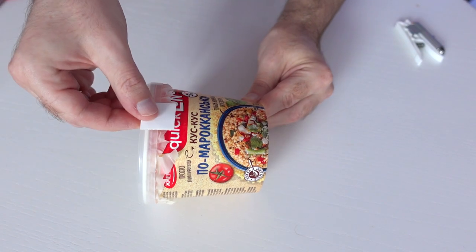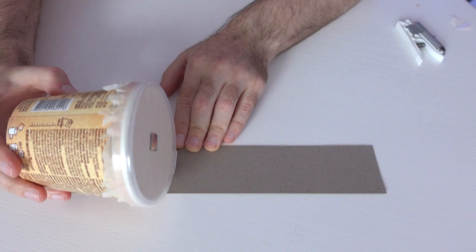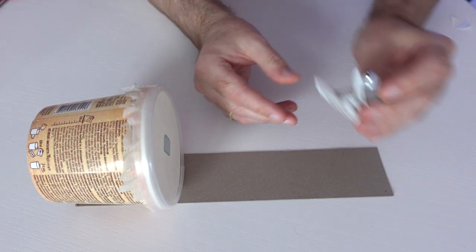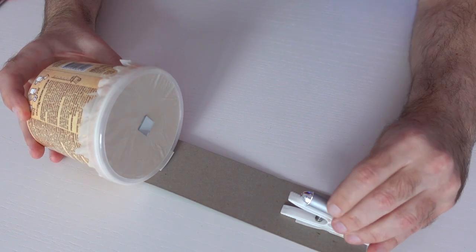Using double-sided tape, secure the paper cup on a strip of cardboard. You can use a ruler instead of cardboard. The clothespin with the laser pointer should be secured on the other side in front of the mirror. Find the perfect position where the laser ray will hit the mirror.